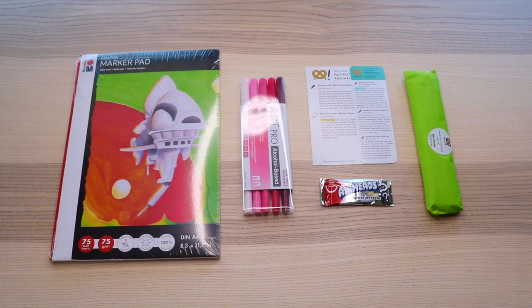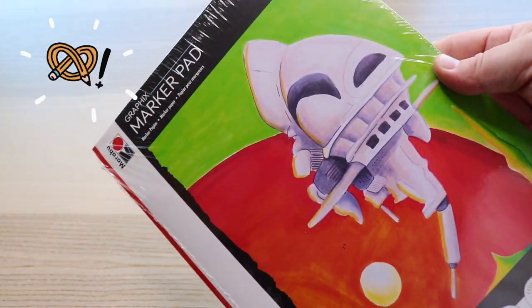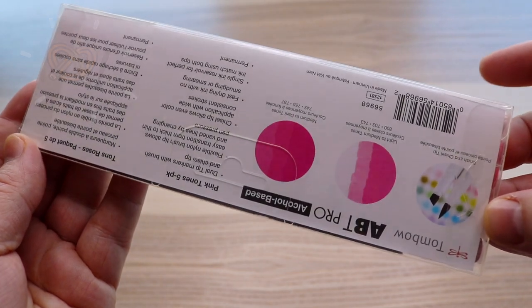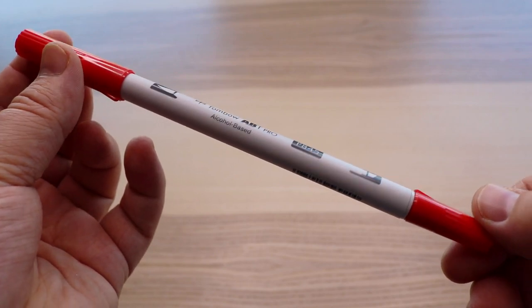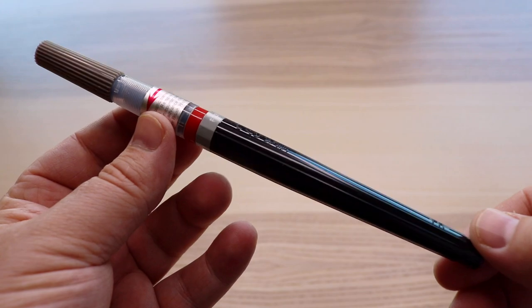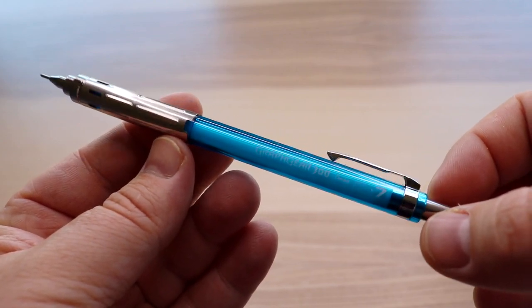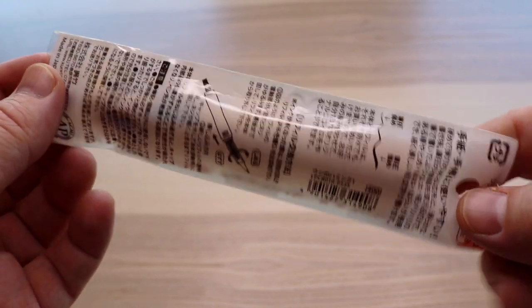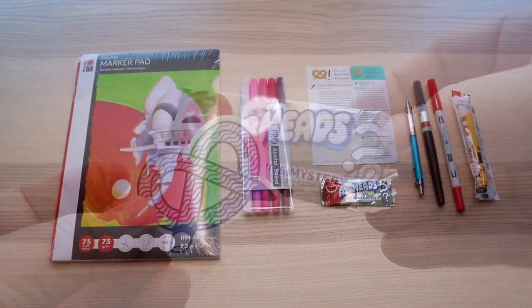Alrighty, let's get into the box. Here is the ArtSnacks Plus box for April 2021 — here's everything inside. Let's unwrap that green burrito and see what we've got to play with today. In the plus box we have the Marabu graphics marker pad in A4, a set of five Tombow ABT Pro alcohol-based markers — I got the pink tone set. In the regular ArtSnacks box we have a single Tombow ABT alcohol-based marker in red, which goes great with the pinks. We have the Pentel Arts color brush pen in gray, the Pentel Graph Gear 300 mechanical pencil in 0.7 millimeters, the Kuretake Zig Popoiro letter pen, and as per usual, the ArtSnacks sticker and candy.